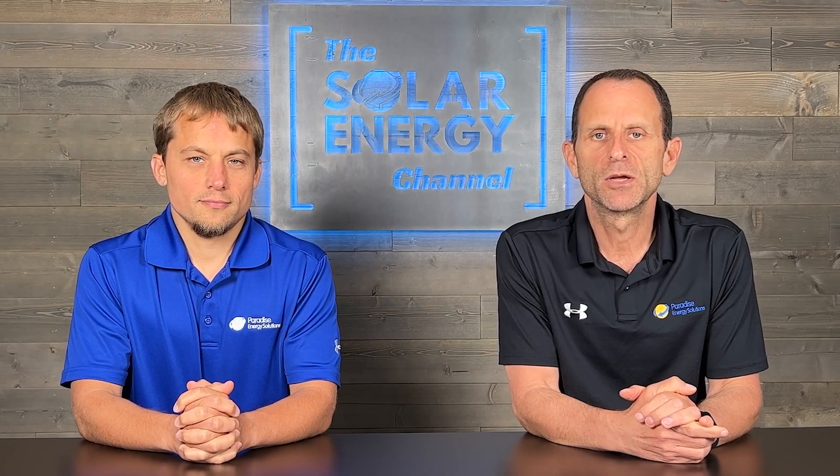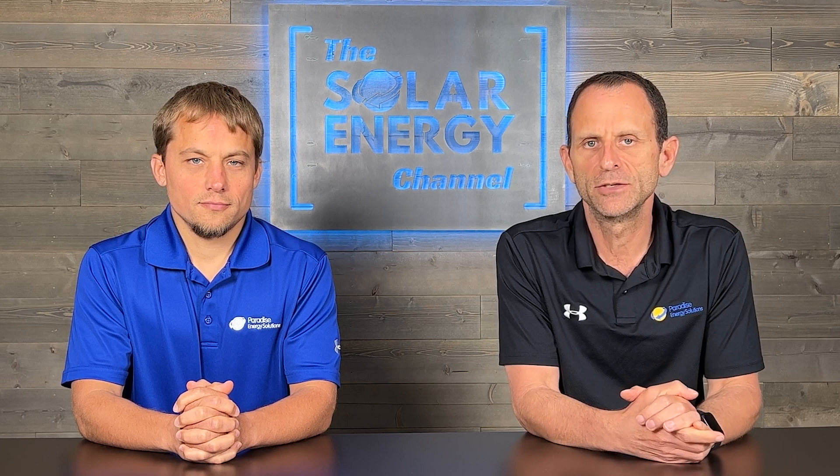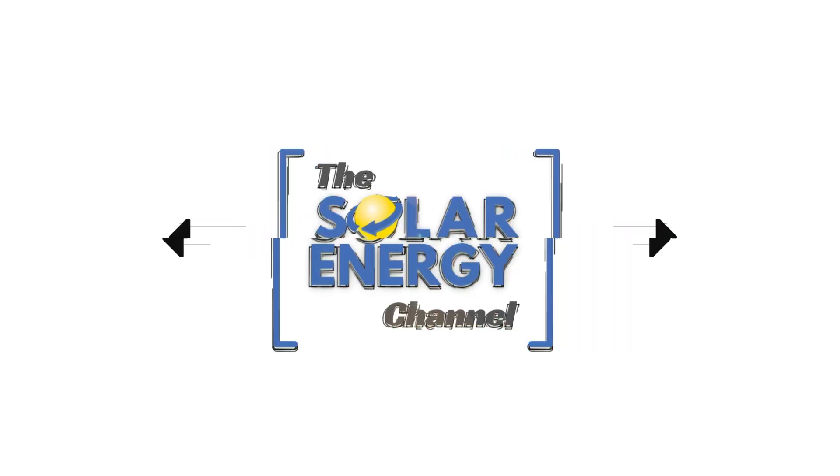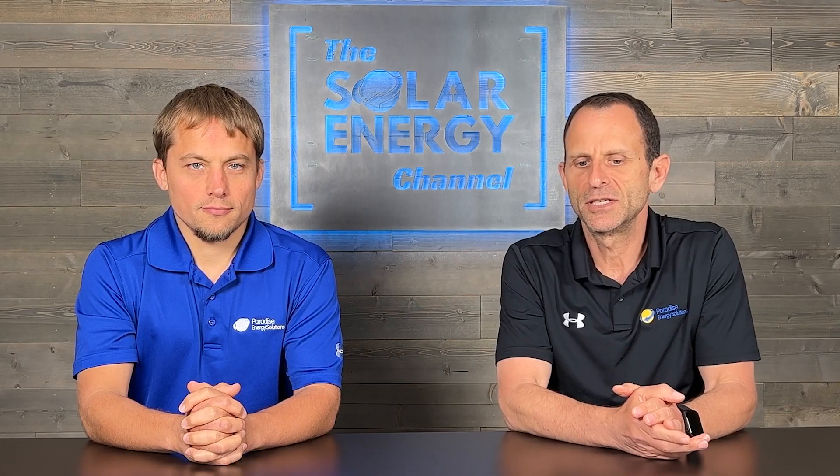In this video, we're going to talk about URE solar panels, the newest solar panel that we've added to our solar lineup. Tell us a little bit about URE Solar and about their brand.